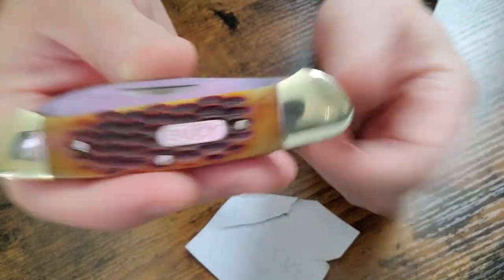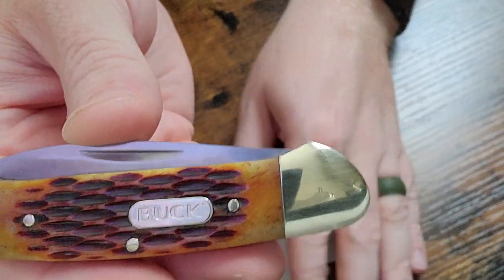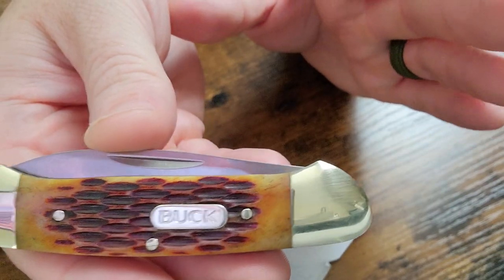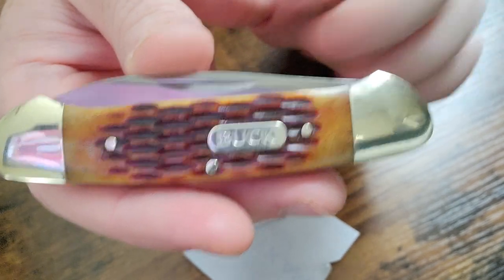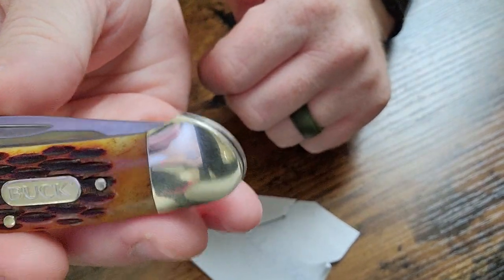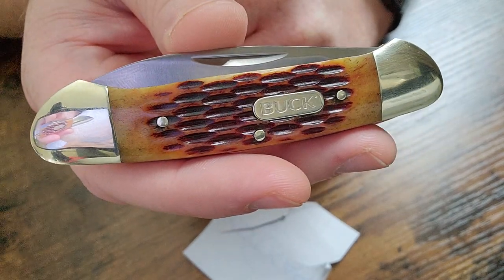If you want a knife like this, check out Walmart. I got this through walmart.com and picked it up at my local store through the Ibotta app so I could get some cash back. You can download the Ibotta app yourself to get some cash back by clicking the link or using my code found in the description of this video.